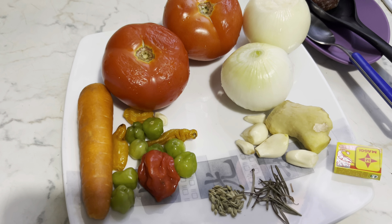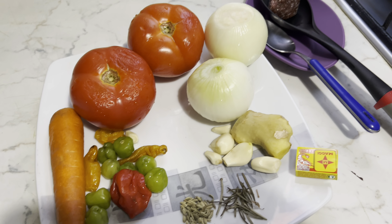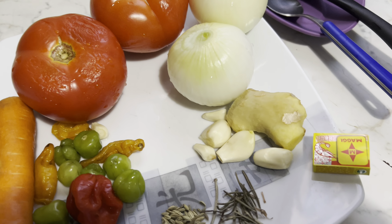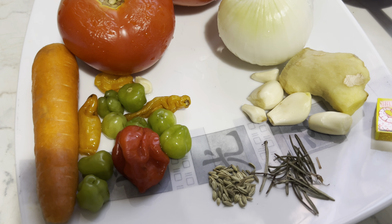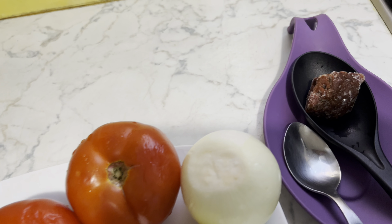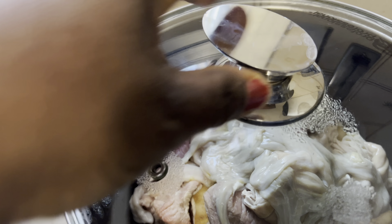Fam, these are the ingredients we are going to use in preparing our delicious goat meat light soup. We have our carrots, our tomatoes, onions, ginger, garlic, dry rosemary, and then we have our nketenkete — this is our tomato puree. And then this is our goat meat.